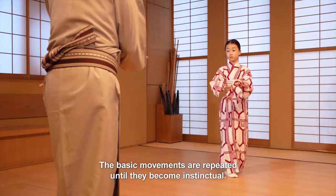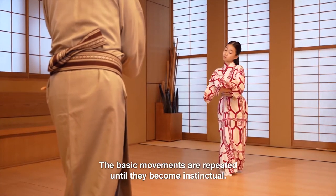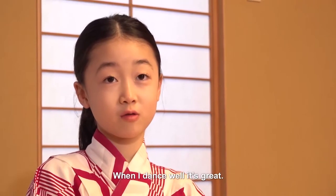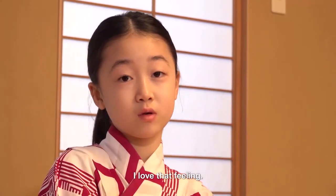The basic movements are repeated until they become instinctual. When I dance well, it's great. I love that feeling.